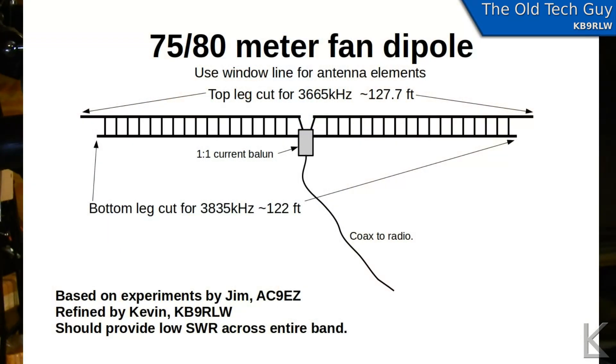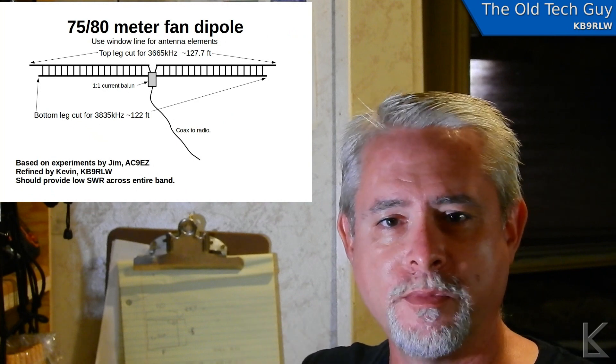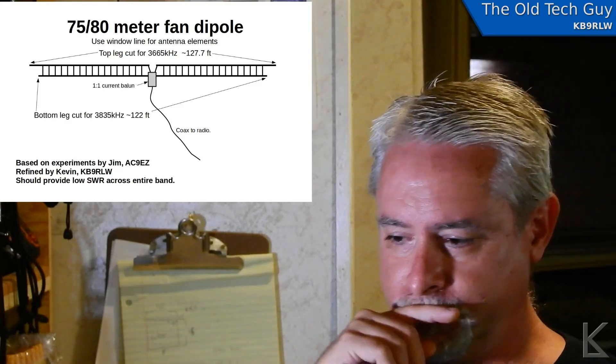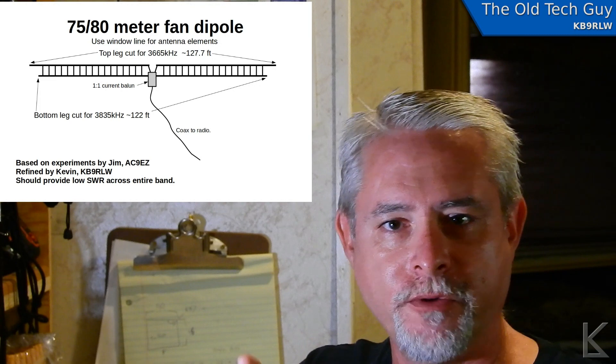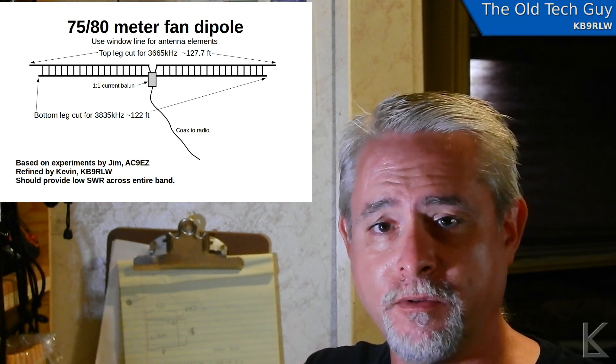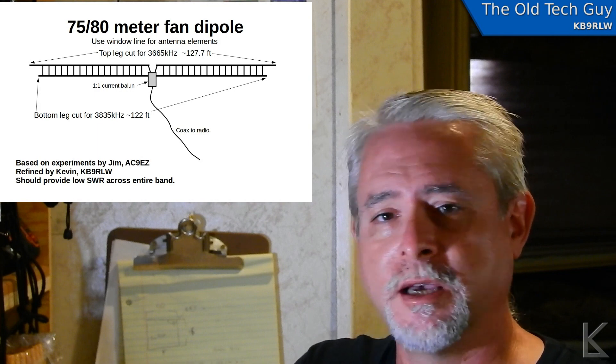The other way to feed it would be just with coax right up to the feed point — maybe a 1-to-1 common mode choke there to cut down on RF coming back down the coax. That's a simpler way to do it, and that's the way I'm going to do this experimental antenna: a 1-to-1 common mode choke at the center point fed with coax. There'll be a slight impedance mismatch, because a dipole at the center is around 74 ohms and we'll be using 50 ohm coax. So the lowest SWR at the middle will probably be around 1.15-to-1 or maybe up to 1.5-to-1 at the lowest point.